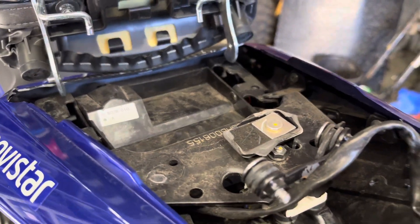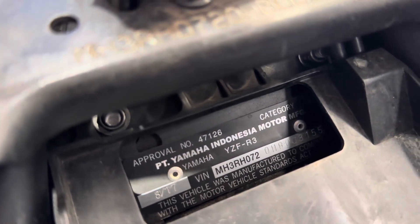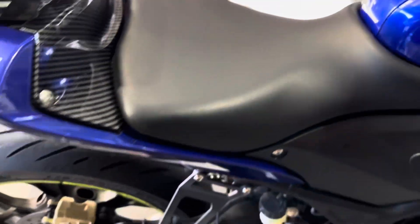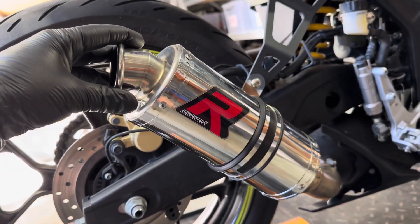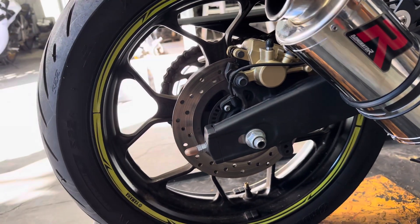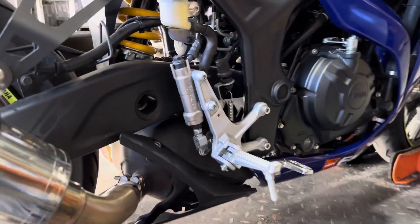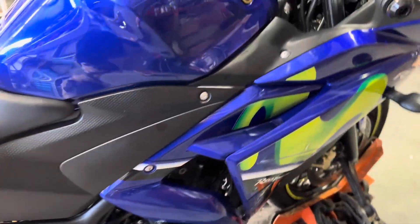Vandals have obviously ripped up the seat to get in there, which is a little bit frustrating for the bike owner. The VIN plate confirms 2017 R3. There are a couple of dress-up bits on this one - we do have a Dominator R exhaust and some nice Yamaha fluro stickers on the wheels. Everything looks really clean and nice, well looked after.